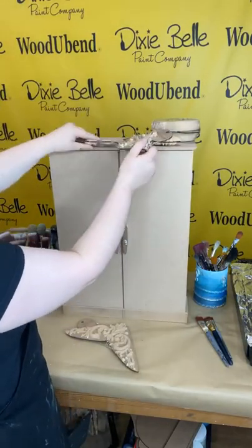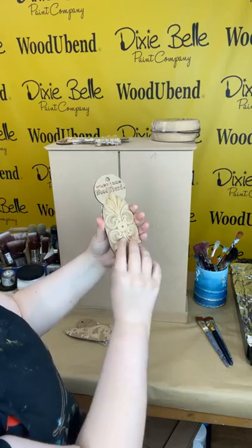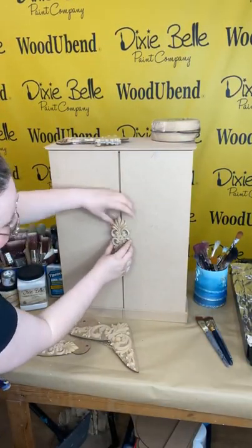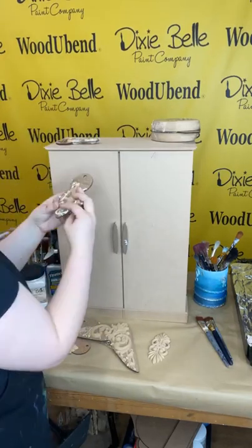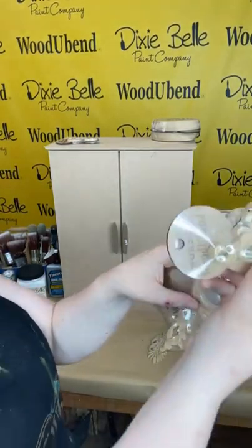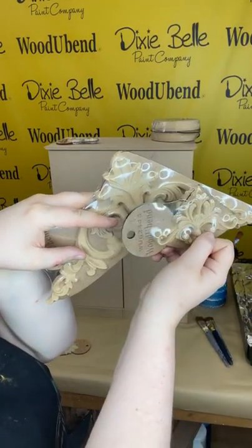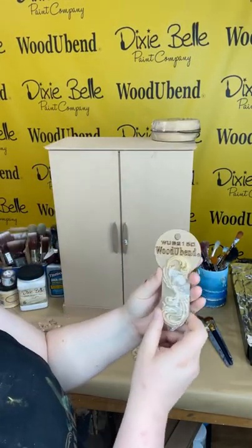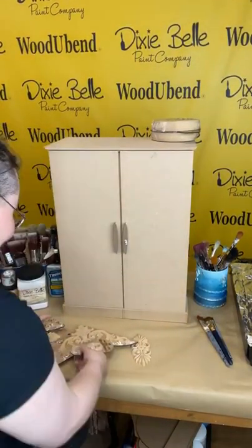We're also going in with our WUB X1008, which is going where the handles are. We're going to cut down the middle of this applique where the slit of the door is, so these become new handles. For the bottom pieces we're going to be using the WouldYouBend 2443 — we chose this one because it's got a similar motif at the top as the 2093. We're applying that in the corners, and finally on the bottom we're using Dixie Bell exclusive 2150 along the bottom.